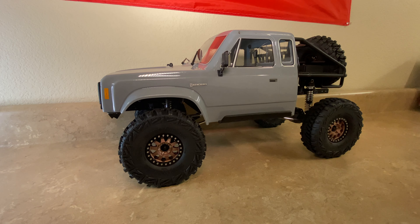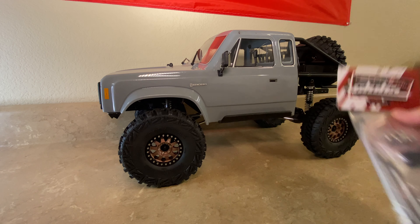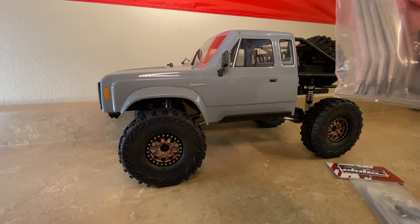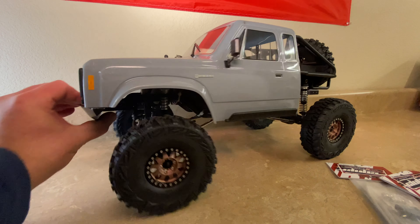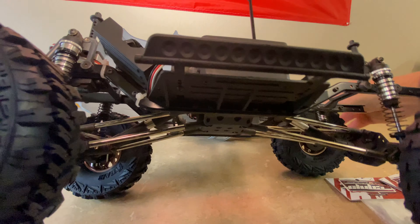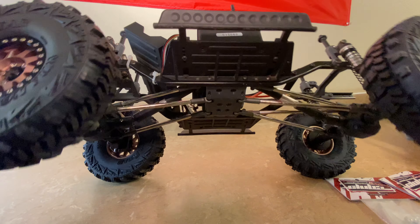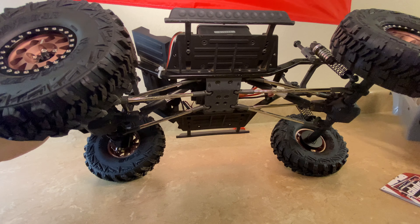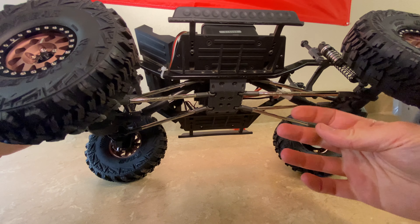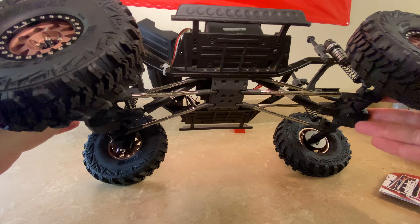Today we're going to be upgrading to some Club Five Racing steering links as well as all of the other links for the underside. These are a high clearance link — you can see how they've got a bend in them, whereas the factory links are just straight. This will give us a little bit more clearance and add a little bit more weight down below, because these are three-sixteenths stainless. That's going to help add a little more unsprung weight and help keep it planted pretty well on the trail while we're crawling.